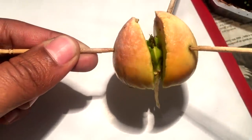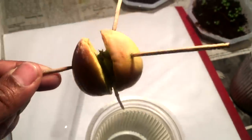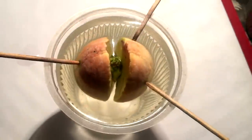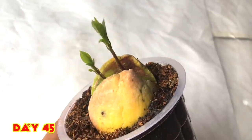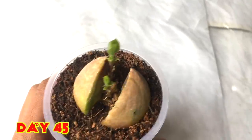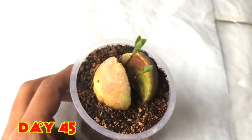I haven't done anything special — I used to change the water on alternate days. You can see the root is very fine and it's doing really good inside this cup. The leaves are also visible. I have also planted a seed in potting soil, and at 45 days you can see the shoot has started growing.